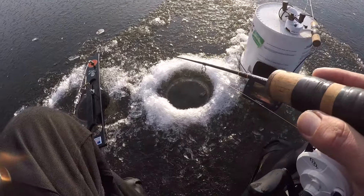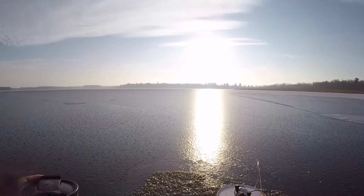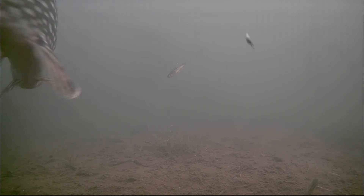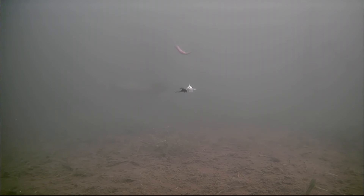Coffee's still warm, fish are still hungry, and the day's still young. There's a pike - coming for my minnow! I was wondering where the pike were. Might have had a lot of perch, figured we were due to see a pike. See if he comes back - looks like he's turned around, that's good.